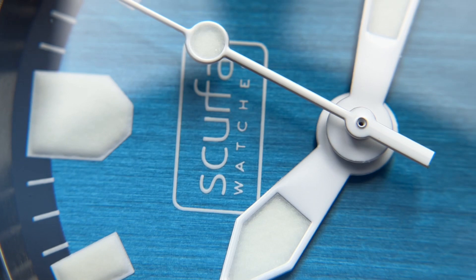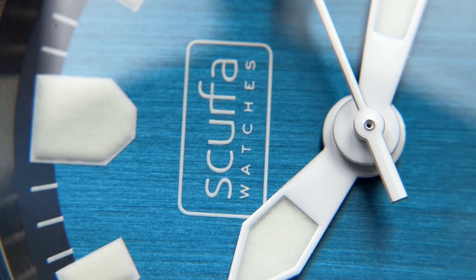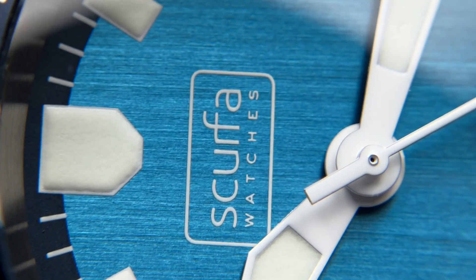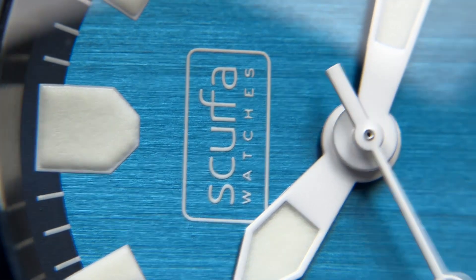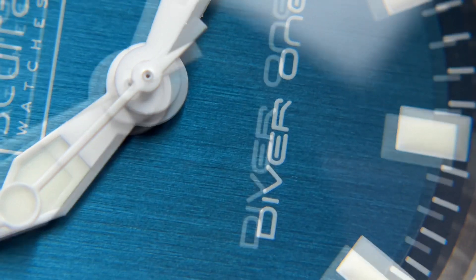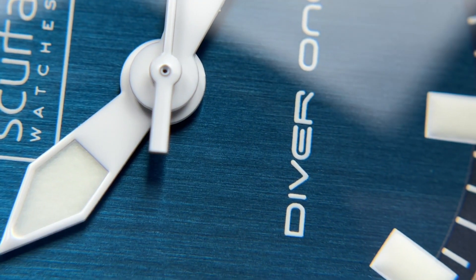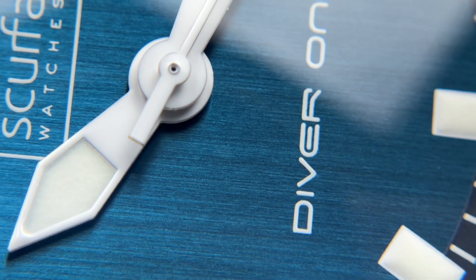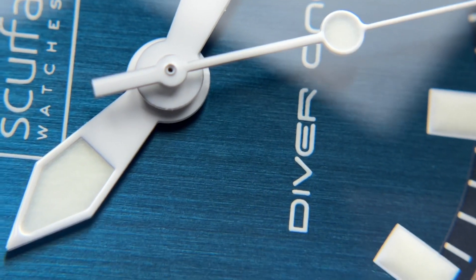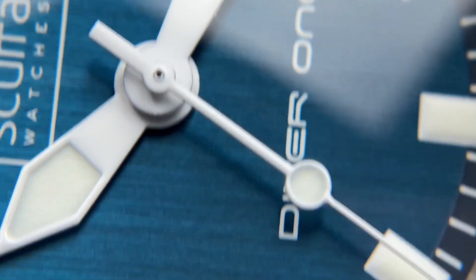Up close you can see how well done the brushing on the dial is — lighter and darker shades of the base color create a very nice color-change effect depending on the angle. The color tone they went with is very pleasing. The text is a nice pure white matching the hands, and it's three-dimensional. The domed crystal makes the watch very reactive to movement, giving you a dynamic-looking dial throughout the day.